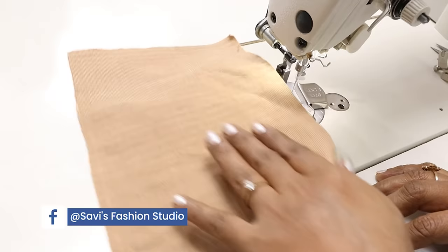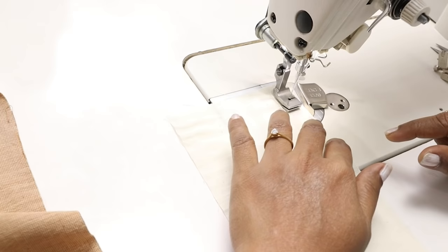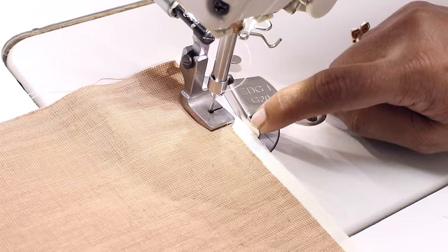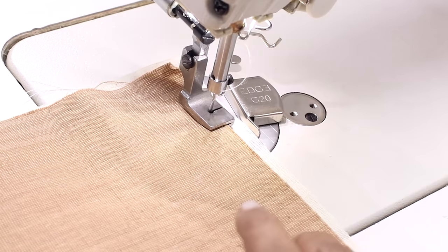Suppose you want to gather one fabric and attach it to another without gathering the other. You can do it simultaneously. Place the fabric you want to gather under the presser foot and lower it so the fabric doesn't move. Then take the fabric to which the gathers need to be attached and insert it into the slot completely. Keep the fabric straight — the guide here does not let this fabric go beyond that point, and this fabric needs to be controlled very softly.